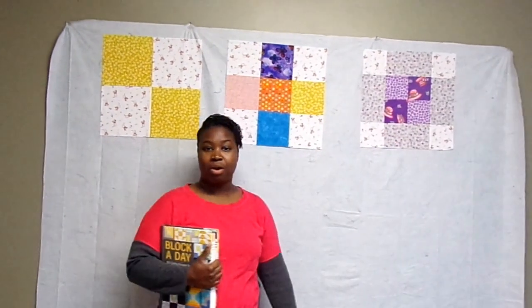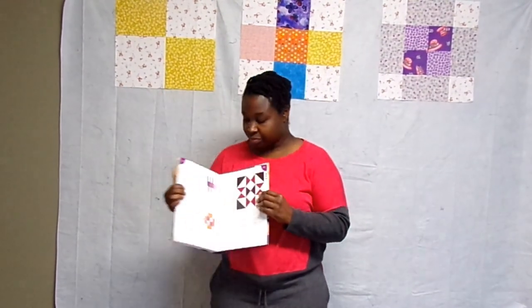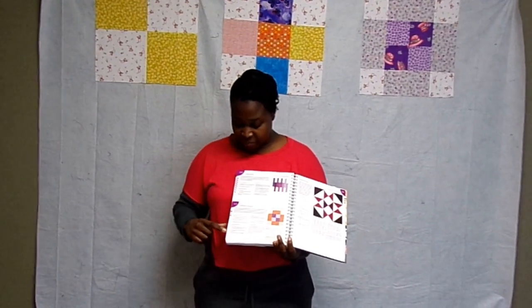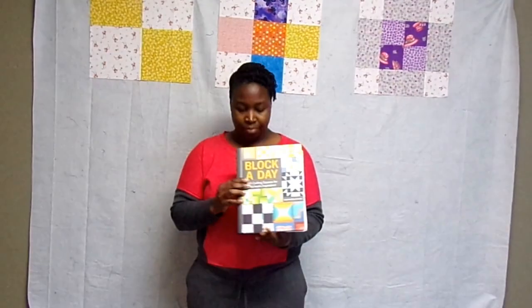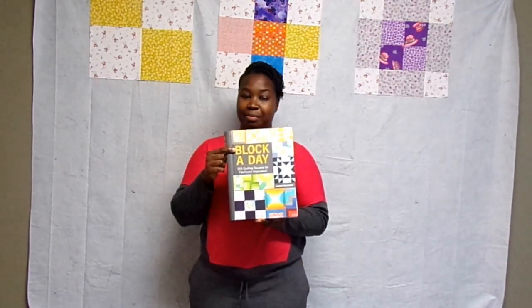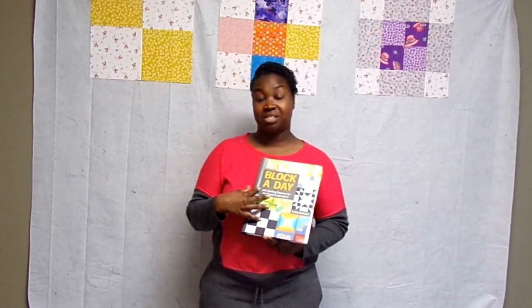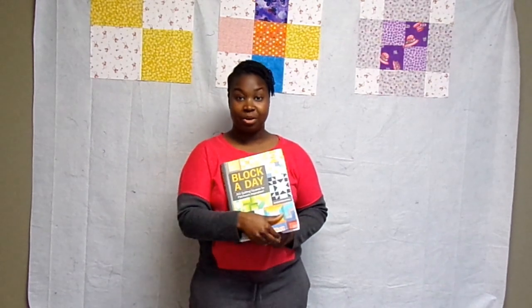Today our block is going to be a little bit different because it doesn't have any squares in it. I was actually able to let Cameron pick a block, so I'll show you what he chose. We're still in the Block a Day book by Lucinda Ganderton to get some inspiration. I am changing the size of the finished block, so my measurements will not be what's in the book — we're just using this for inspiration.